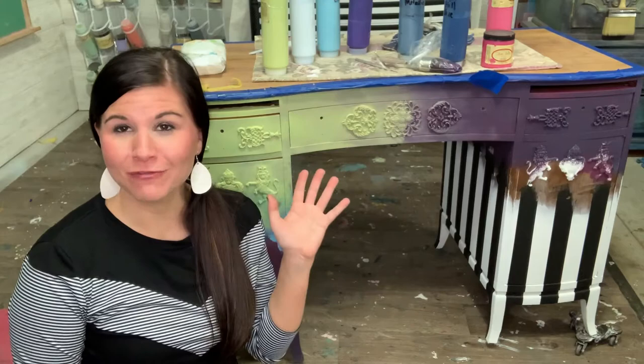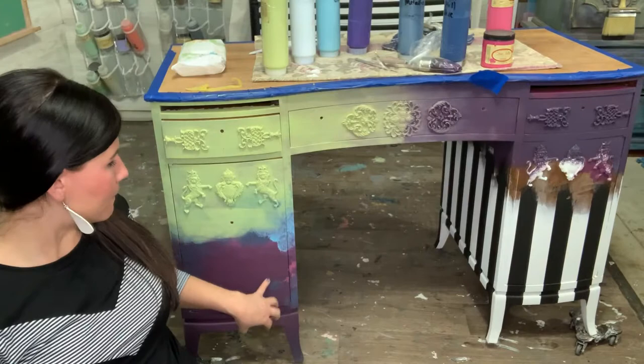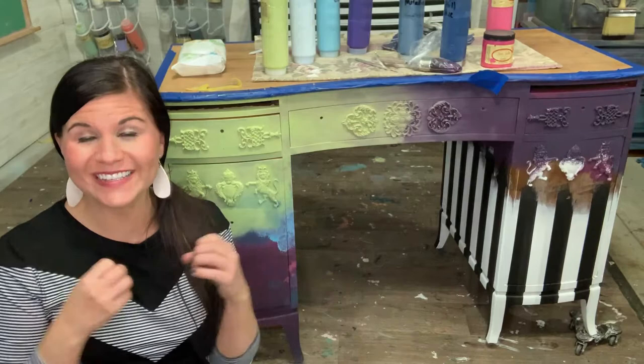Welcome to the Leah Noel Design Co. YouTube channel. I am Leah and I am a decorative furniture painter. Today I'm going to show you guys how to do a whimsical blend on a desk like you see in the picture. We are going to blend these colors from blue to green to purple to pink to stripes and it's going to just be amazing. Please like and subscribe to the Leah Noel Design Co. YouTube channel so that you can be notified when more fun tutorials like this come out.